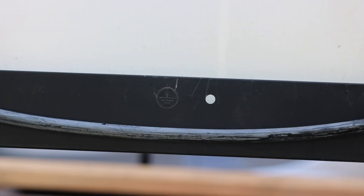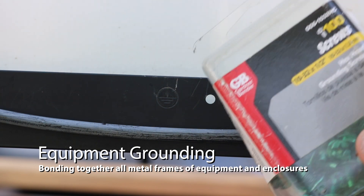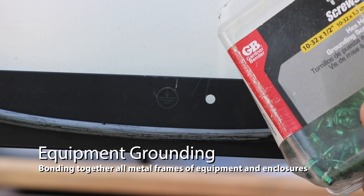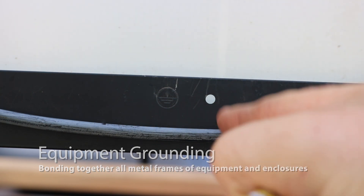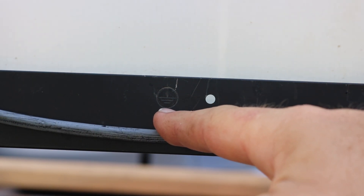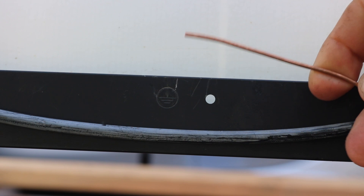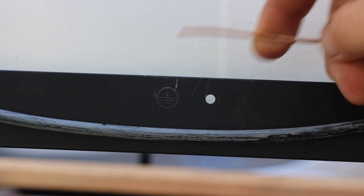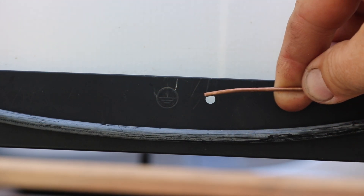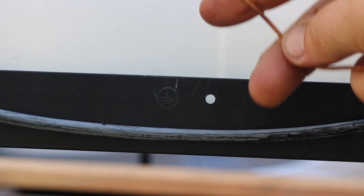Now let's do some grounding. Keep in mind grounding can mean a couple different things - we're talking about equipment grounding here. We're going to use some of these ground screws, this grounding point, and some plain copper wire to bond together pretty much anything metal: equipment frames, enclosures, everything like that, including the solar panel frames themselves. I'll use a little rigid copper wire, mount it to this hole, bond it electrically, and take it down to all the other panels.